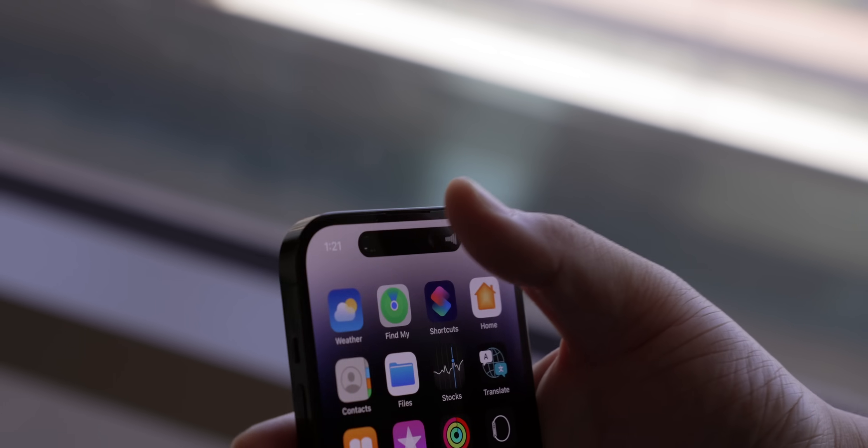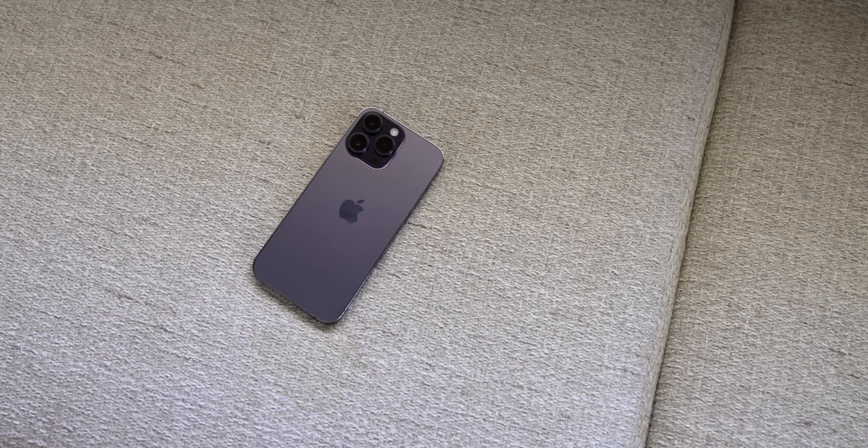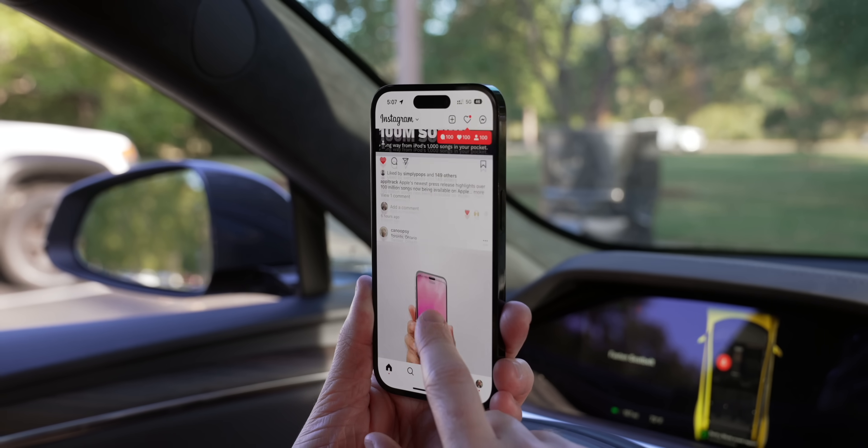Over the past few months, I have spent so much time with the iPhone 14 Pro, and I've been super happy with it. I still think the Dynamic Island is incredibly fun, the 120Hz display is beautiful, the processor is crazy fast, and the battery life is solid.